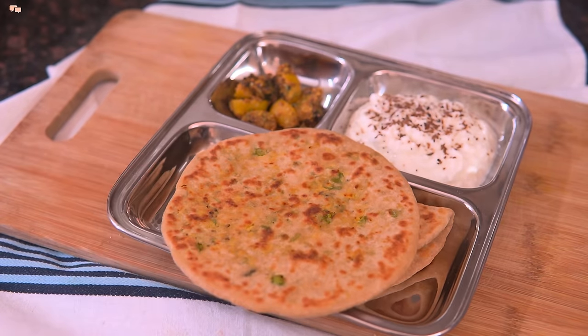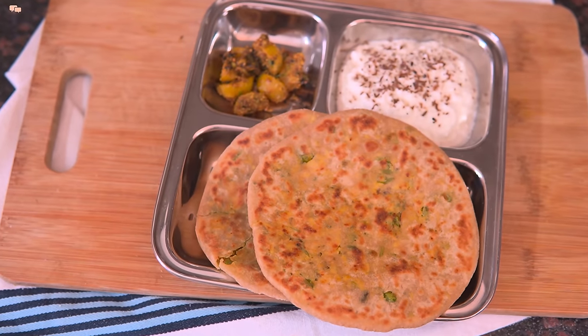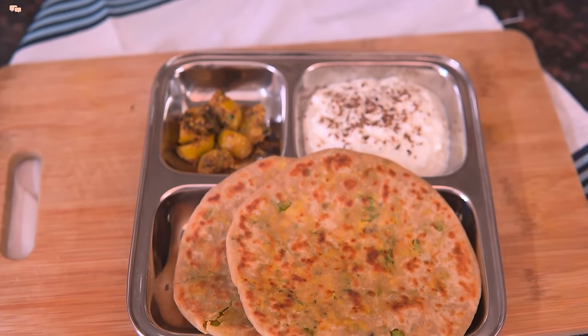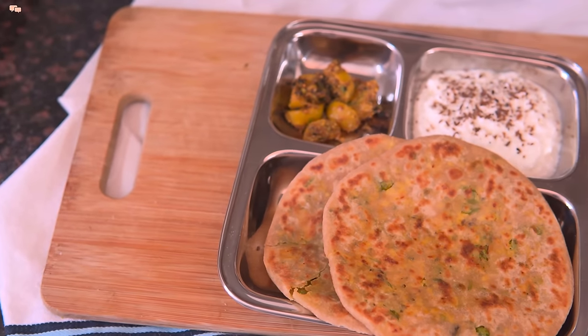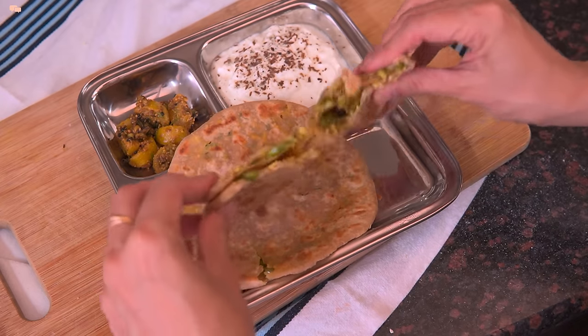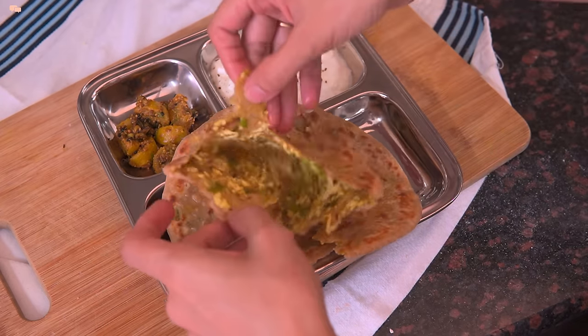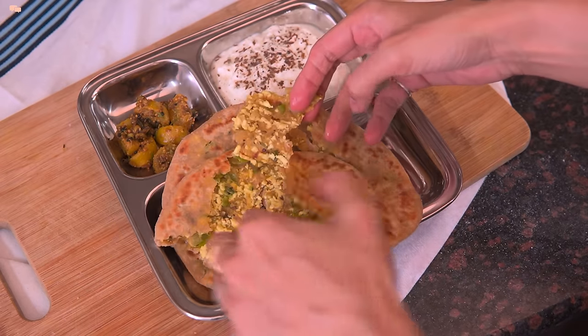Super healthy, protein-rich matar paneer parathas are ready. I'll tear one and show you how well the filling spreads when we make the parathas like this — every bite will have the goodness of matar and paneer. Do try them this winter before peas run out of the market.